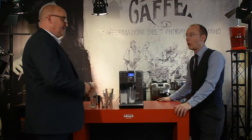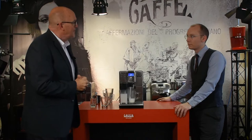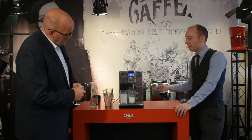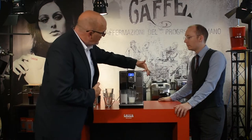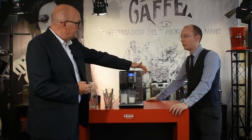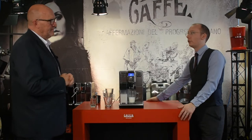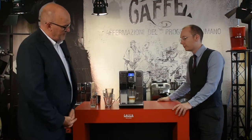The milk is a factory-set measured amount, which may not match your requirements. On the right-hand side of the machine you've got two buttons - one says cappuccino and one says latte macchiato. The latte macchiato is set to be more milky from the factory, so you'll get more milk with that button. However, you can program both however you want - as much or as little milk and coffee as you like.